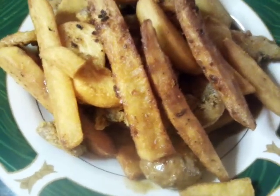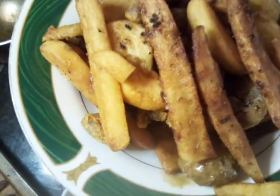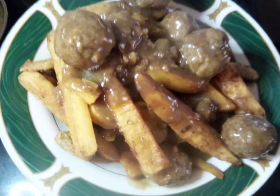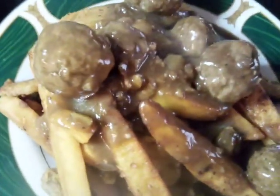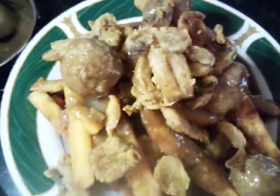We already put down our first layer, now we're gonna repeat it. We have our fries, our seasoned fries, and now we're gonna add our meatballs. Now let's go ahead and add our fried mushrooms. You can also add tomato and cheese with this dish — you can dress it up however you want.